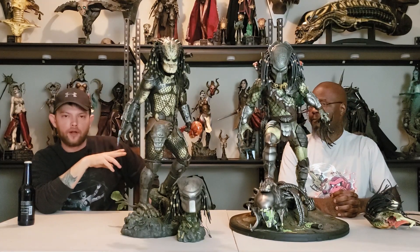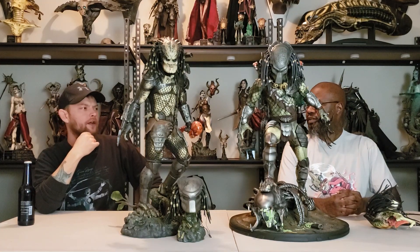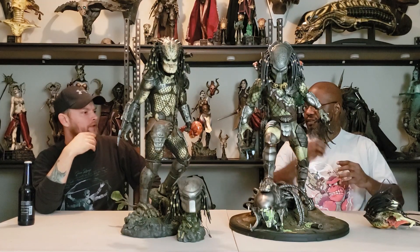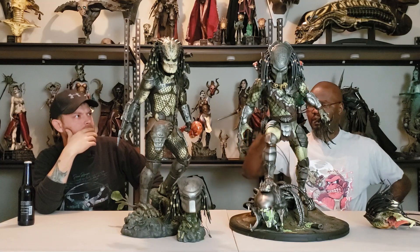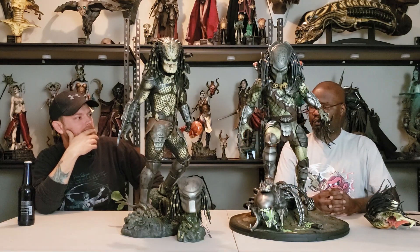We also posed the Wolf Predator with the mask on this time, because in the review we had the unmasked version. There's more to talk about in the unmasked review. For me, one of the main things that stands out are the bases on both of them.